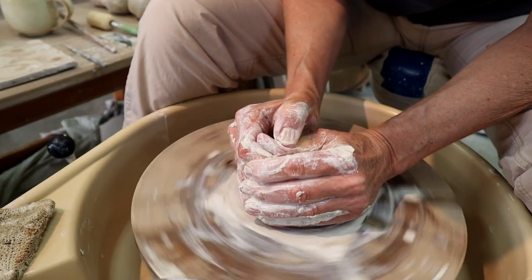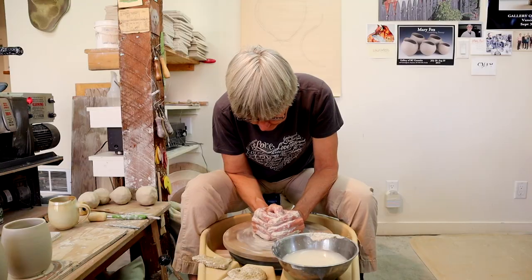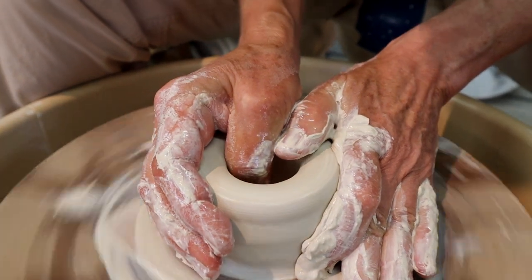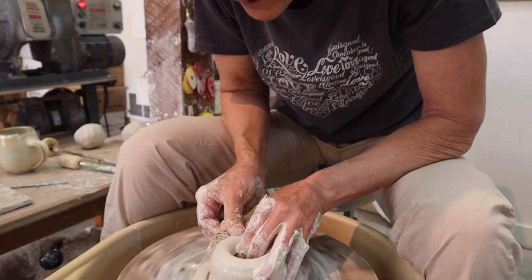First we need to center the clay — make sure it's not wiggling all over the place. Now I'm making the first hole and I'm stopping about a quarter of an inch to half an inch before the bottom.